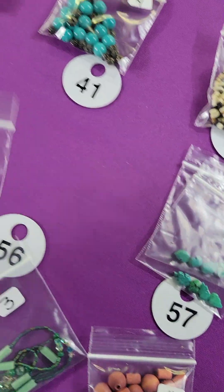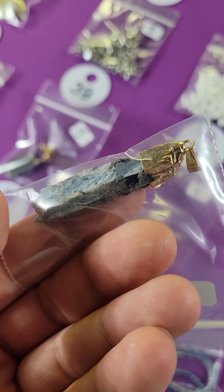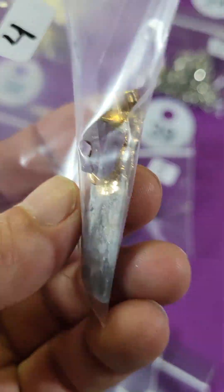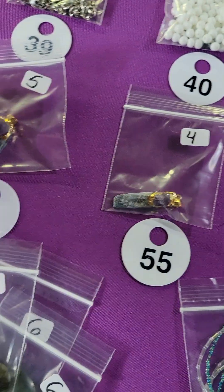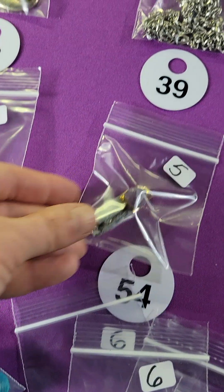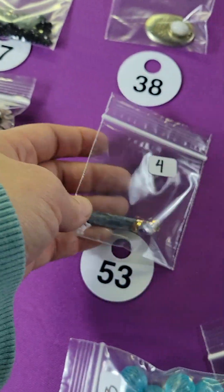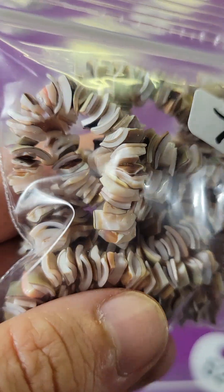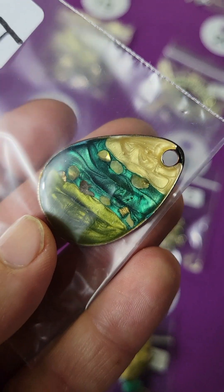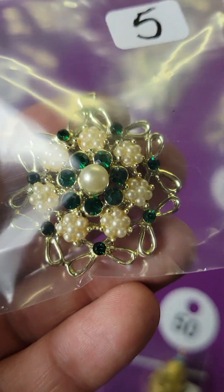Number fifty-six: I have this kyanite and amethyst pendant. Number fifty-five: I have four of those available — kyanite and amethyst. Number fifty-four: five dollars. Number fifty-three: the last one of those, a skinnier blue one — four dollars. Number fifty-two: shell beads, seven dollars per strand. Number fifty-one: vintage pendants — four dollars. Number fifty: five dollars, very pretty.